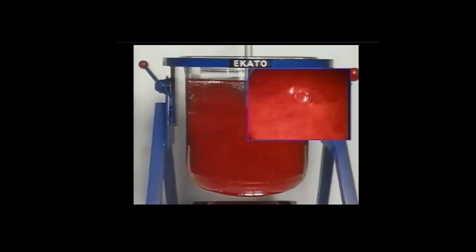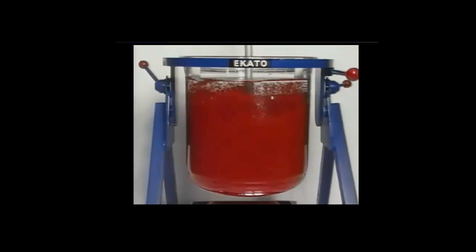As seen in the inset, all of the solids on the bottom of the vessel are moving. This is above the just suspended case, when a given solid particle spends one to two seconds at rest on the vessel bottom.